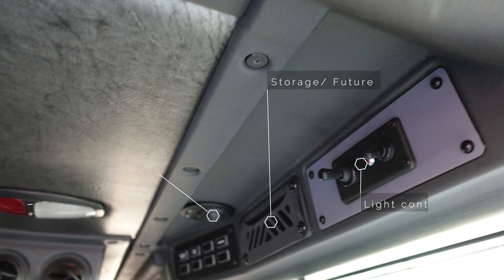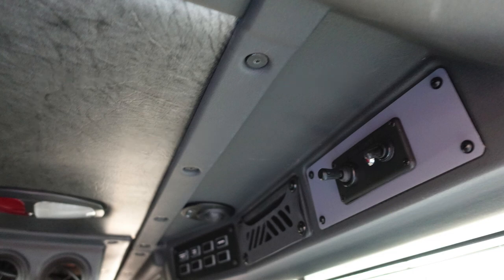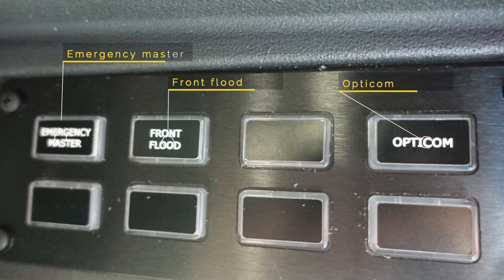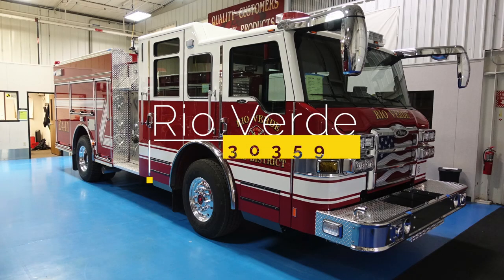Looking at the overhead section of the passenger seat, there is a storage location, the light controller, a reading light, and a white-red push-button light. Just over the passenger's head, there is an emergency master, a front flood, an opti-com, and various future switches. Congratulations Rio Verde, job number 30359.